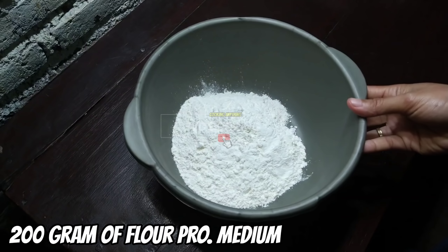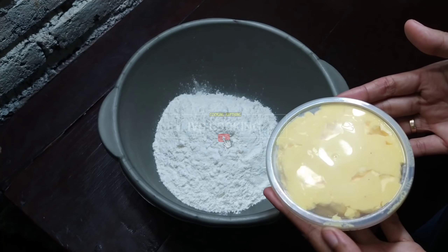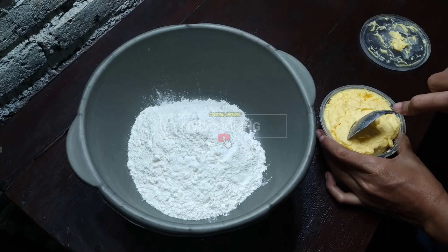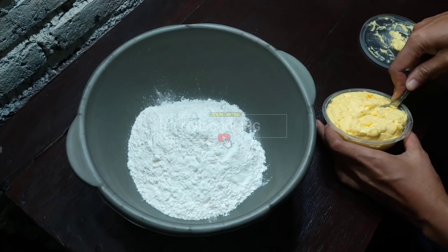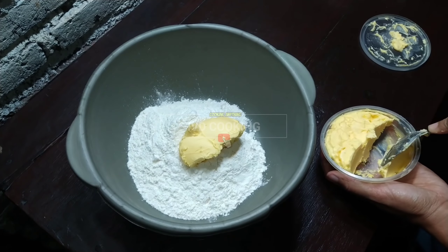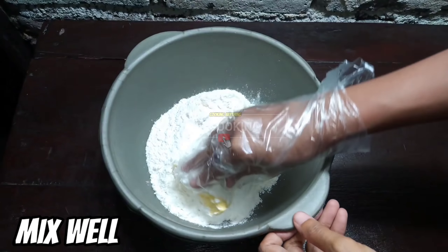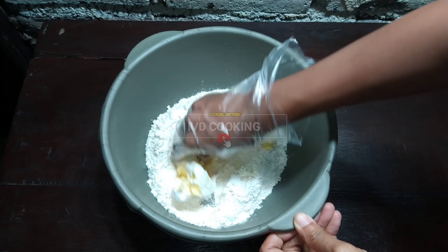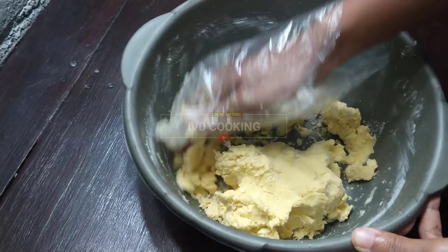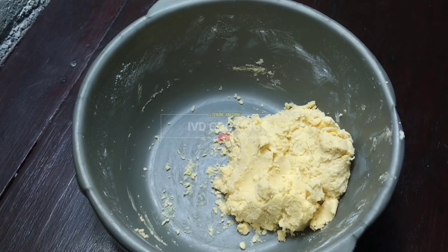Kemudian ini ada 200 gram tepung terigu pro sedang dan juga 300 gram mentega, tapi ini akan saya pakai 150 aja untuk bahan kulit A. Jadi sebenarnya ini perpaduan antara resep pisang bolen dan pisang coklat ya. Kulitnya saya pakai pisang bolen dan isiannya saya pakai pisang coklat, jadi nanti akan tercipta cemilan yang baru, oke banget untuk ide jualan karena masih sedikit banget saingannya. Setelah diaduk jadinya kayak gini ya. (200g medium-protein flour and 150g of the 300g margarine for skin dough A. This is a fusion of pisang bolen and pisang coklat recipes - bolen-style skin with chocolate banana filling, a new snack great for selling with little competition. After mixing it looks like this.)